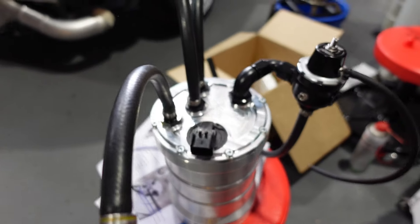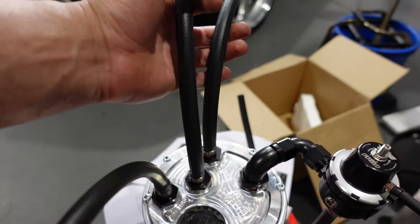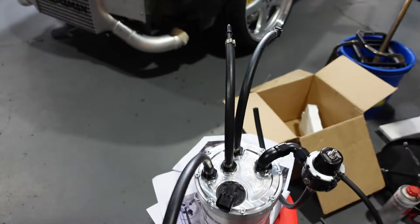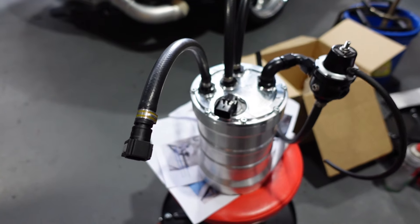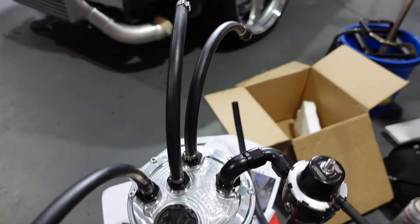Alright, so it's all finally set up. We got the missing piece to the puzzle, so now it's ready to put in. Just going to undo a few things and work her in. I'm not going to show you guys - it's just boring stuff. So let's get her in and let's plumb her all up.